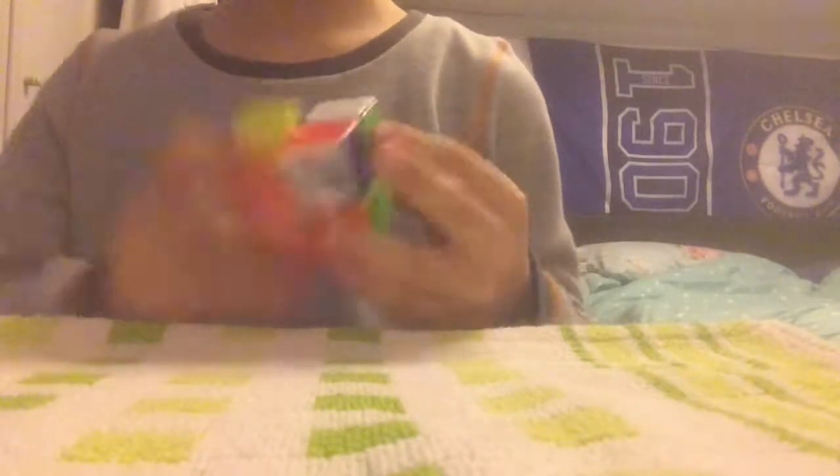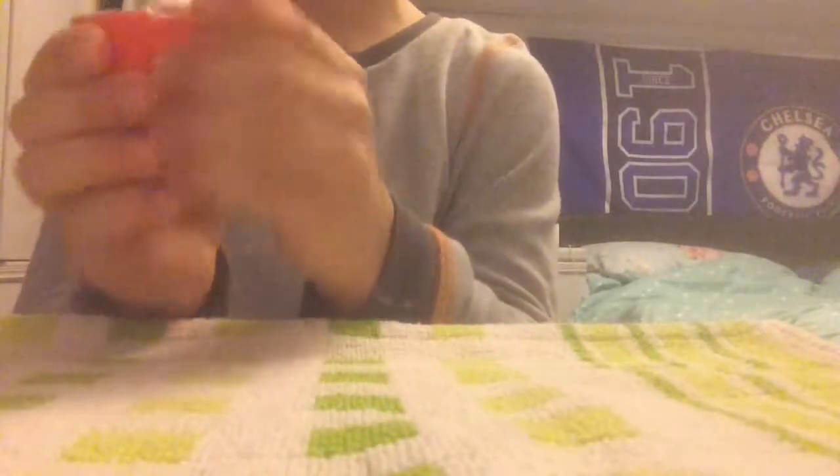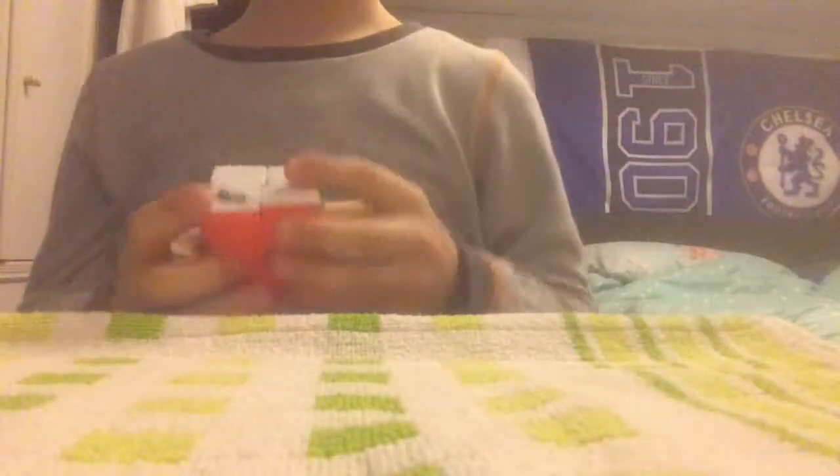Now onto the real thing — the cubes. Starting off with 2x2, I only have one 2x2. That's the Cyclone Boys branded 2x2. It's loose, very smooth, and very strong so it doesn't really come apart that much. I actually get very good times on this. So thank you Cyclone Boys for making a good cube like this.